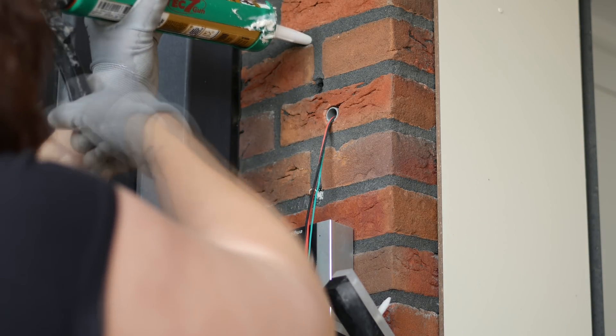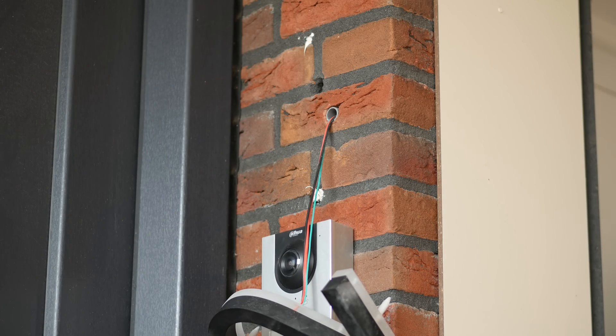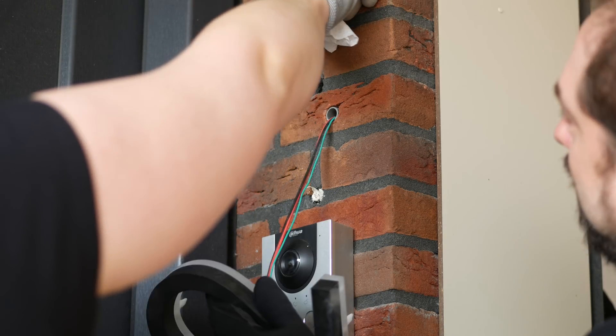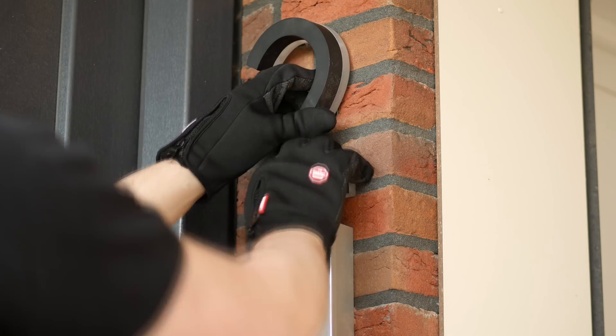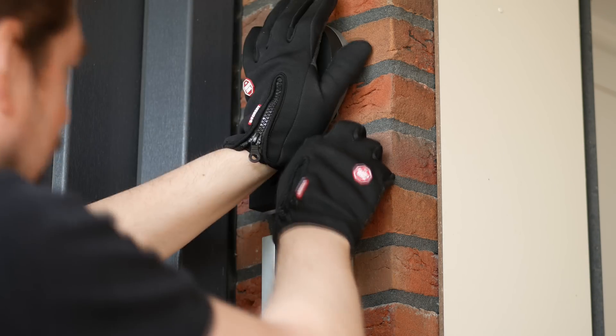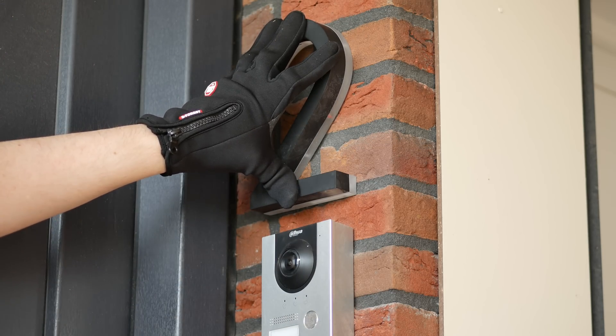First our kit gun broke, so I had to borrow one from a neighbor. But in the end we squirted some kit into the holes and then pushed the sign in there, all the while feeding those cables back through the cable hole and the PVC pipe. And that all aligned perfectly. From the outside you basically can't see anything of the mounting anymore.